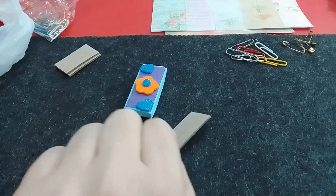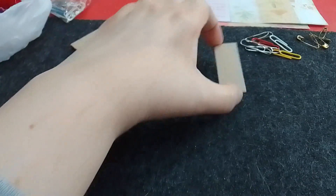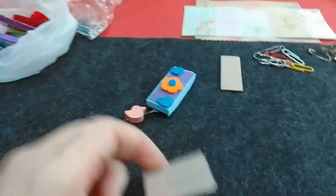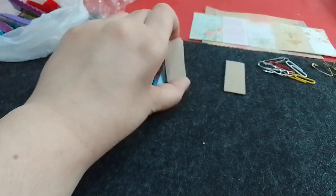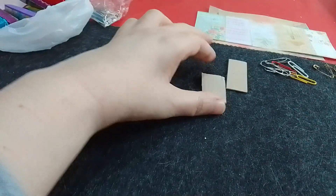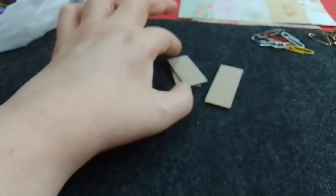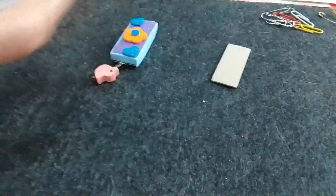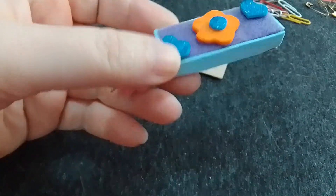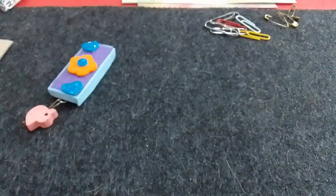Utilicé este cartón que es como yo les había dicho en su momento, que lo usé para las tarjetas decorativas. Es plastificado de este lado y de este lado es como un cartón normal. Entonces a mí se me ocurrió utilizar esto de la parte de base. La idea es poner los cartones juntos y pegados, y entonces va a ser la forma como si fuera una pieza del Jenga.